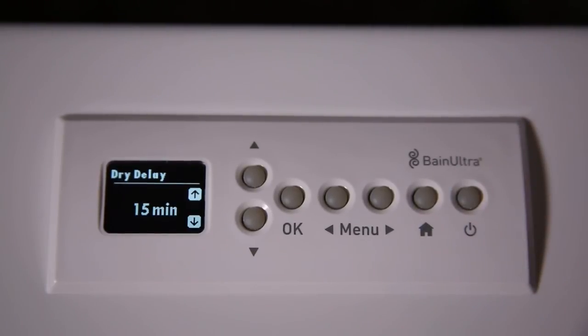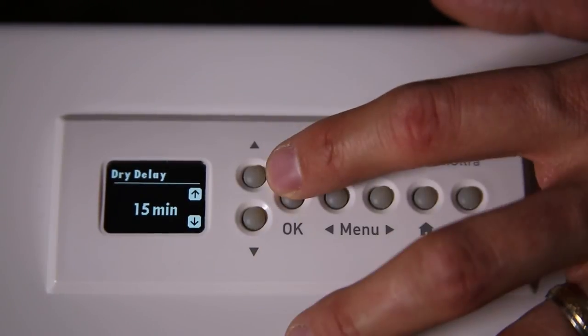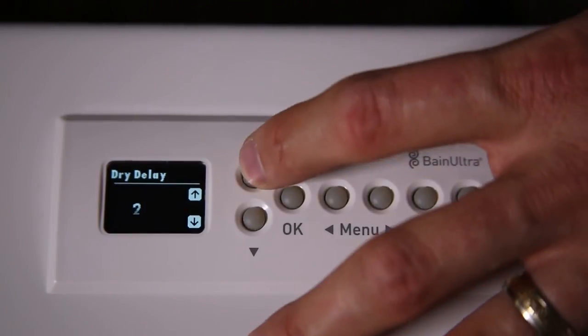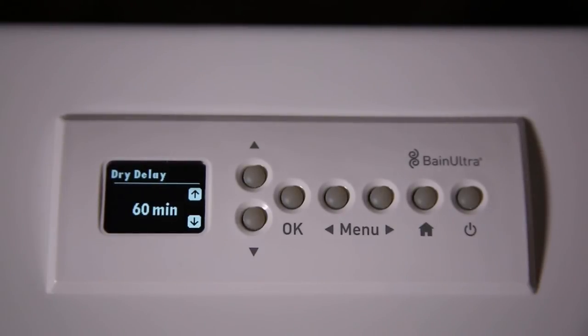If I want to turn off the system, I push the on-off button and automatically I'll see the dry delay, which can be changed using the up or down arrow. By default, the dry delay is at 15 minutes, meaning the tub will start the drying cycle 15 minutes later. But you can increase it up to 60 minutes — for example, if the motor stops and you want to stay in your bathtub. Then the drying cycle will clean the air channel for approximately 90 seconds to 2 minutes.